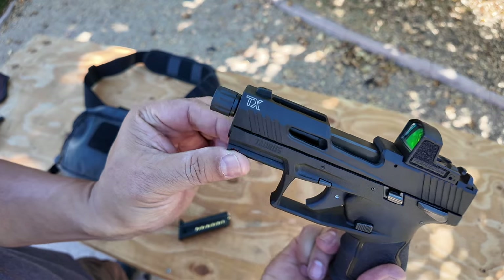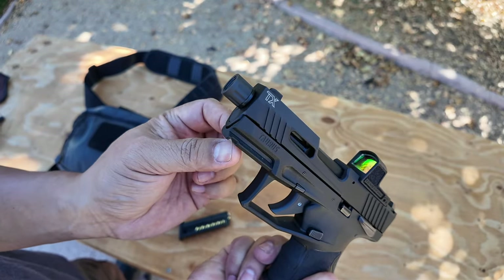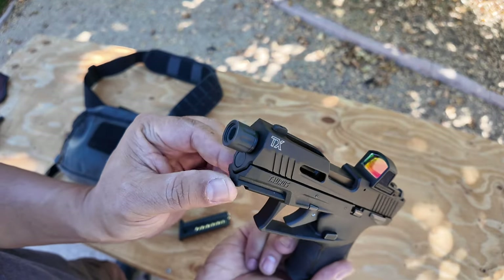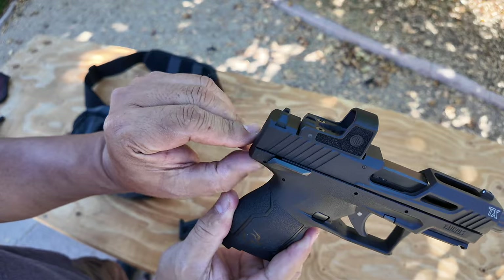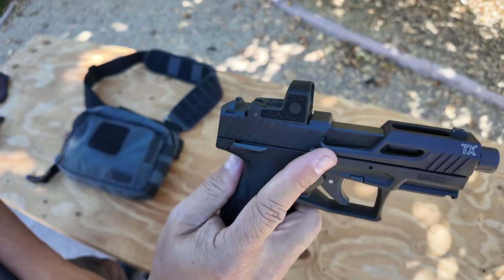The dust cover has a Picatinny rail for lights and lasers — just the one slot. Your serial number is under there. Everything lines up nicely. In the back, you do have a little bit of a beaver tail so you don't get slide bite.